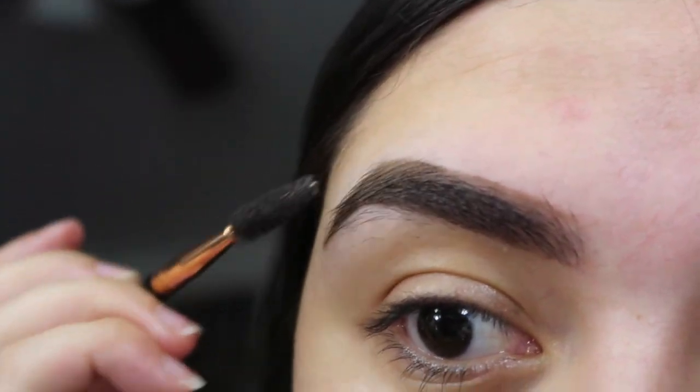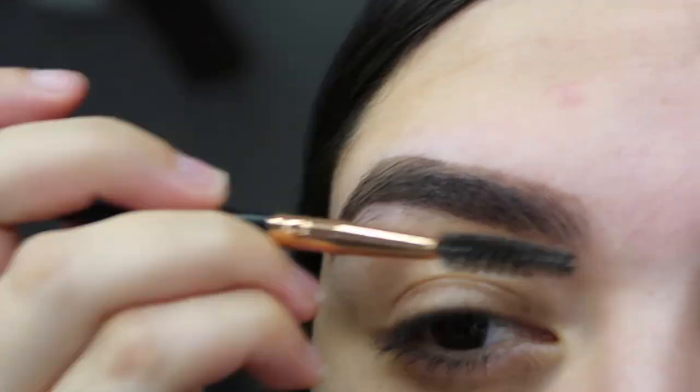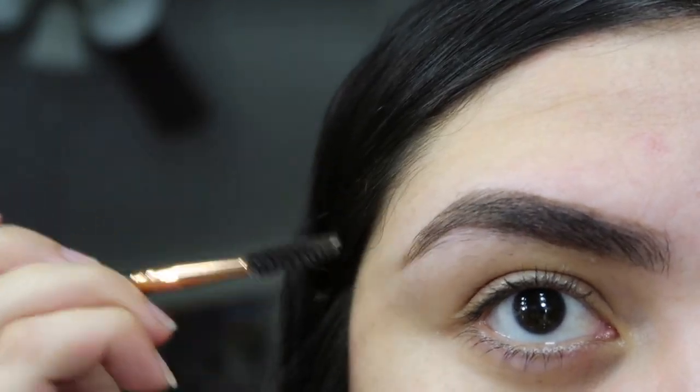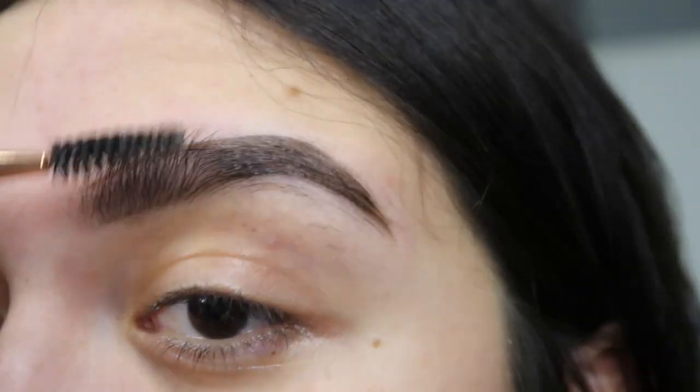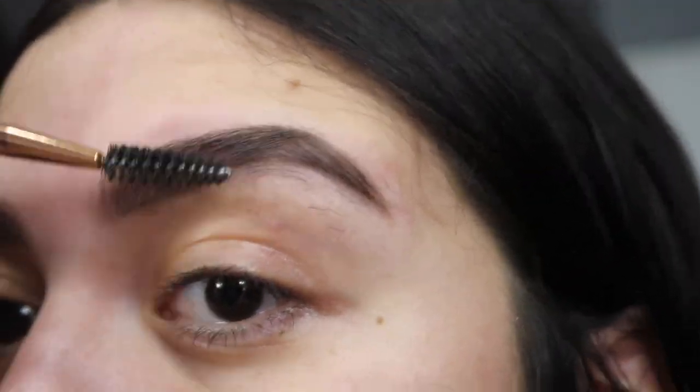Then I'm just going to go ahead and brush out all the product to make sure it's evenly distributed so I don't have any harsh lines from where I drew everything. It makes my eyebrows look a little more full, which is the whole point since I have so many patches. I'm going to do this to the other side as well.